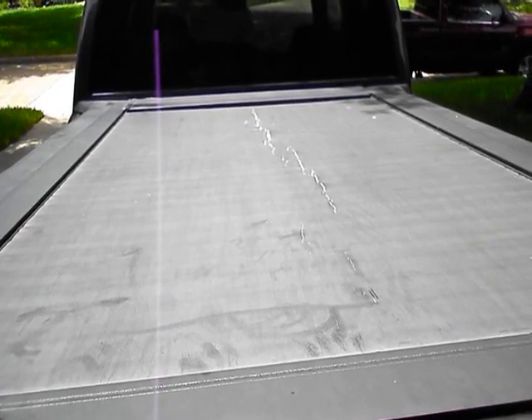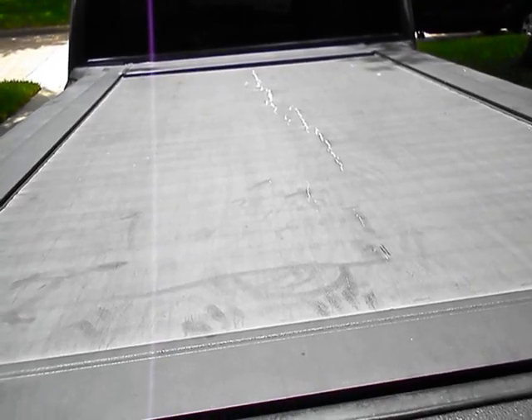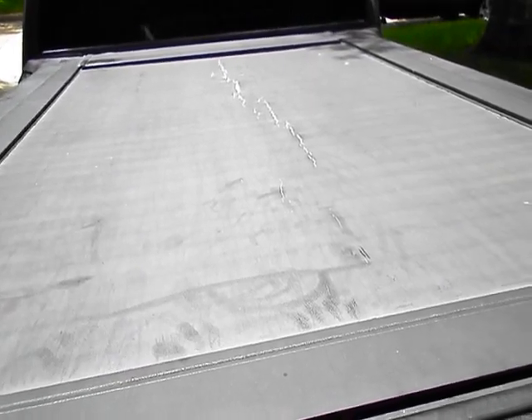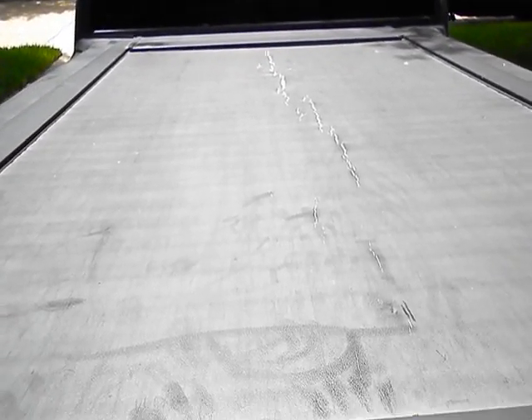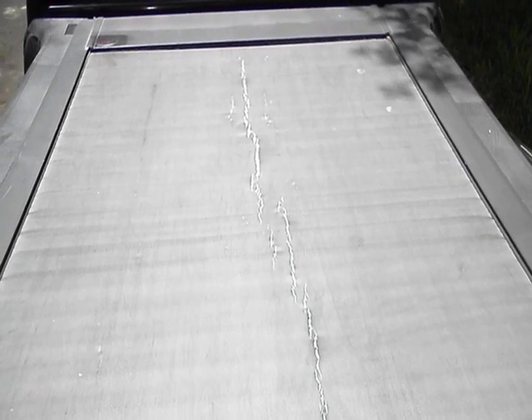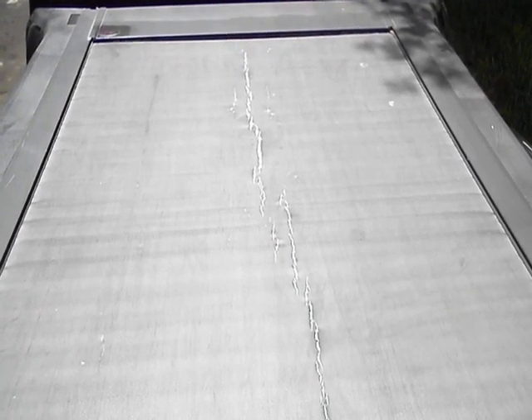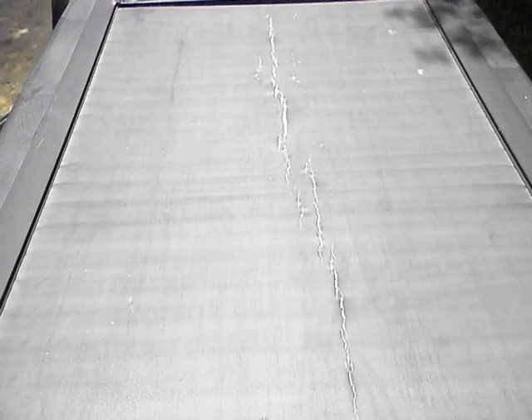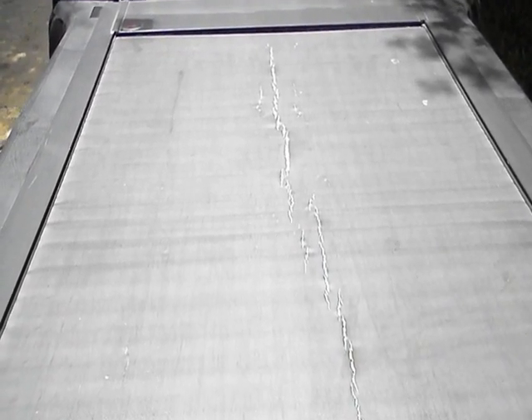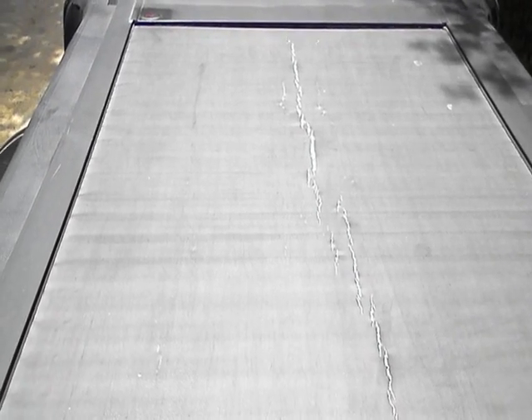It has a vinyl attachment on an aluminum cover. As you can see, I have severe damage — cracking and delamination. This has all happened in the last four months, but I've had this cover since 2012 and never had any problems until recently. See how bad it's cracked — the vinyl is cracked and separating from the aluminum underneath, not only down the middle but on both sides.